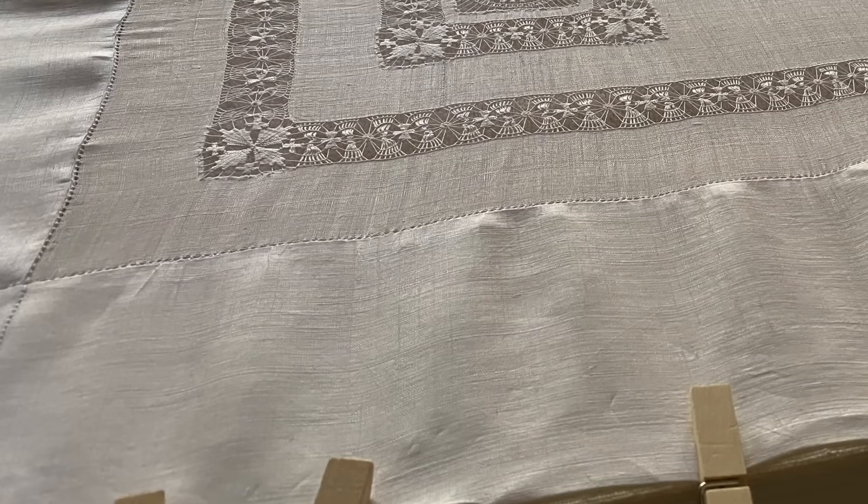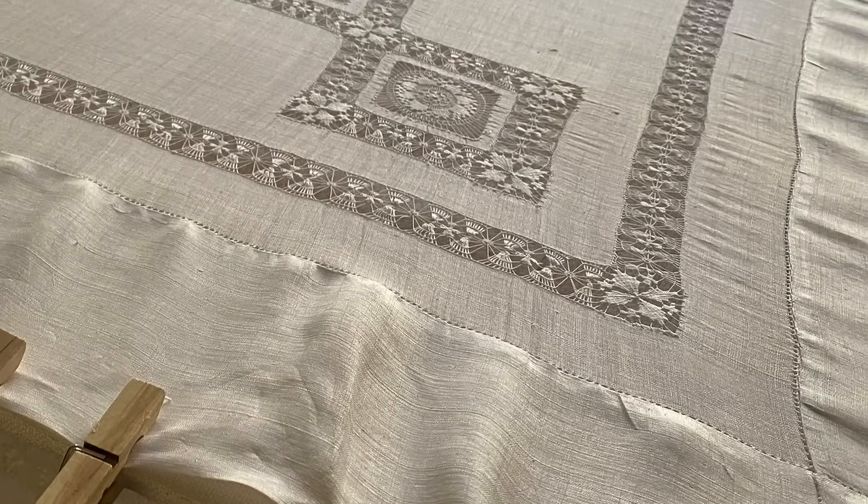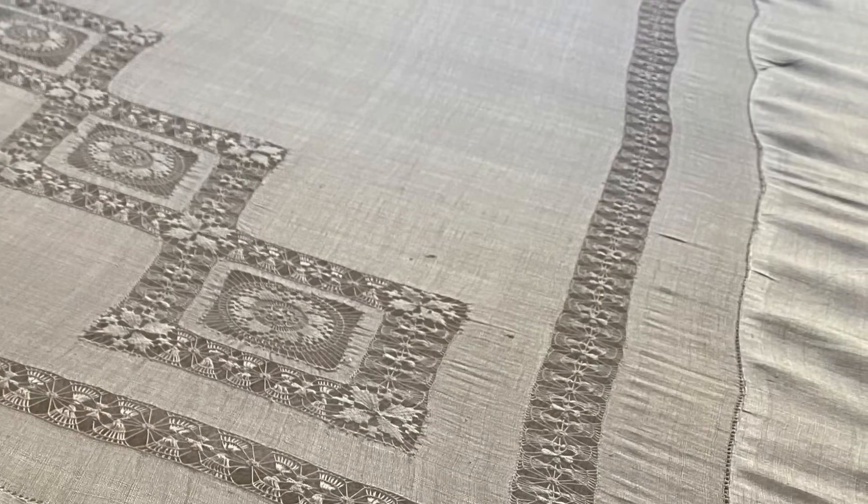But first the tablecloth. So the last time we talked, I had it all washed and began to stretch it out and found that I just did not have the dexterity or the strength to straighten it to my satisfaction. You can see from these photos just how wavy those side borders are. I kind of felt like that intricate detail kind of frames the whole thing, and that really needs to be straight.